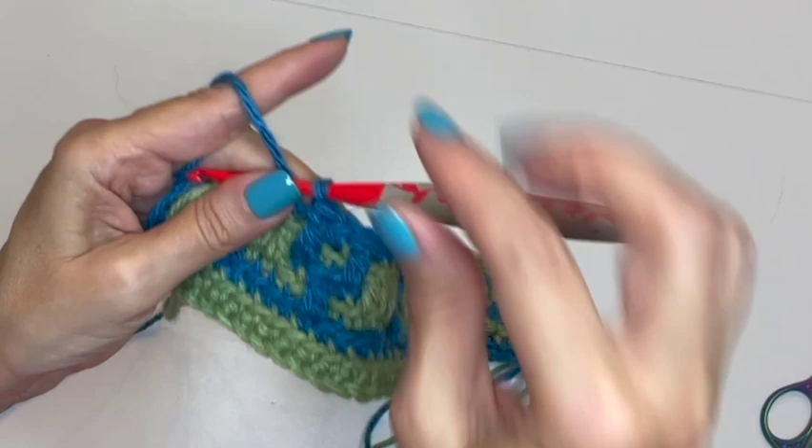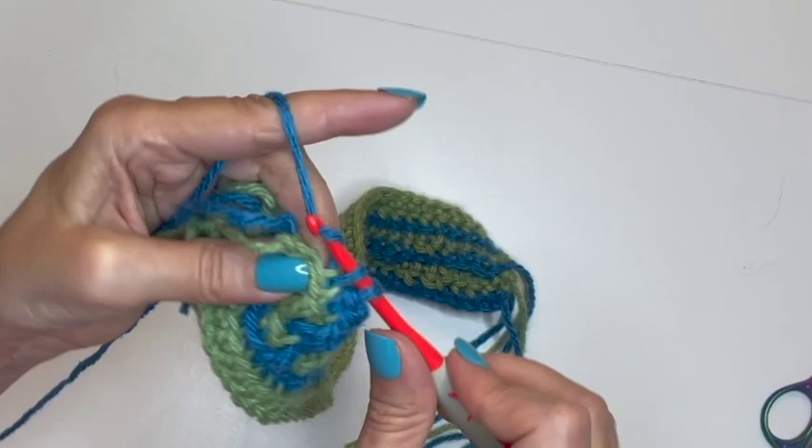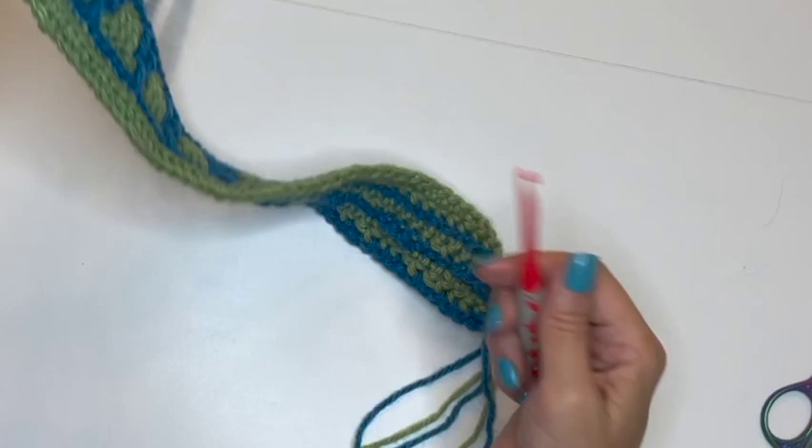I just finished the double crochet on the last design. Now do three single crochets into the back loops of the next three stitches. Then for the very last stitch, go underneath both loops and do a regular single crochet, pull through as if to chain, and fasten off.